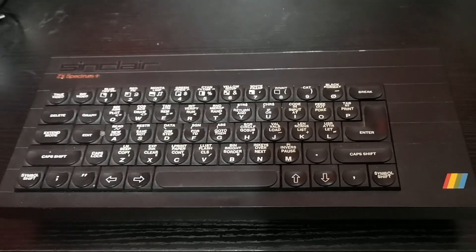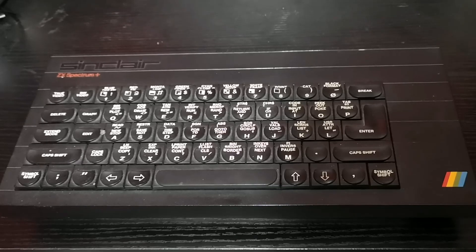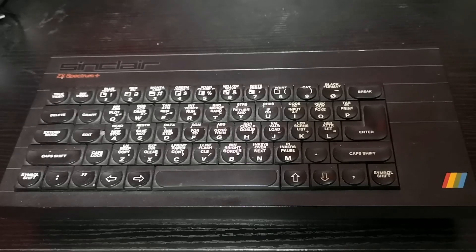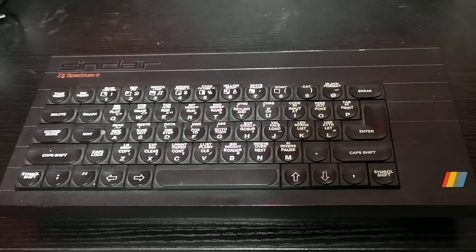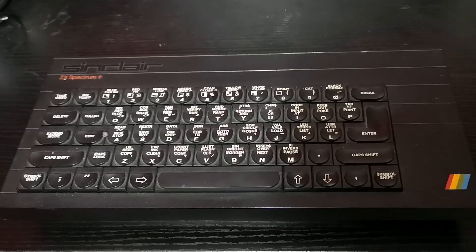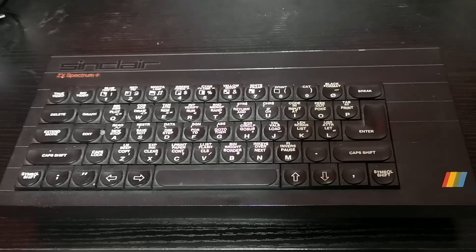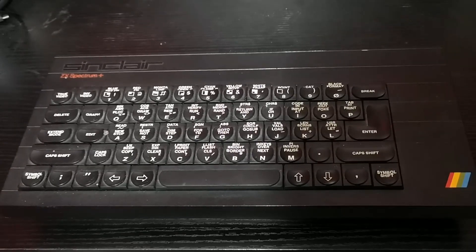Welcome to 3 Minute Retro. Today we're going to look at the ZX Spectrum Plus. The ZX Spectrum Plus was produced as an upgrade to the original ZX Spectrum, in answer to the frustration people had with the dead flesh keyboard on the original ZX Spectrum 48k and 16k models released a few years prior.